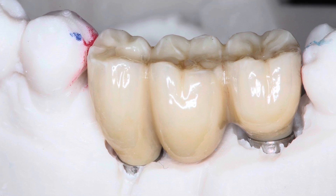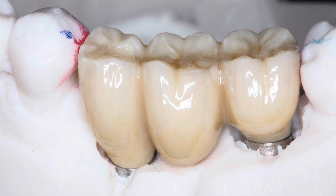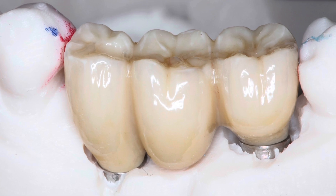I don't think it makes sense to have a small abutment cemented in. Here, the multi-unit is in place and the bridge sits directly on top of it, held together by a screw.